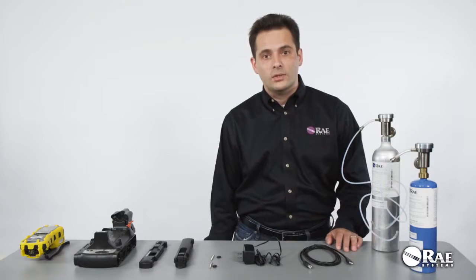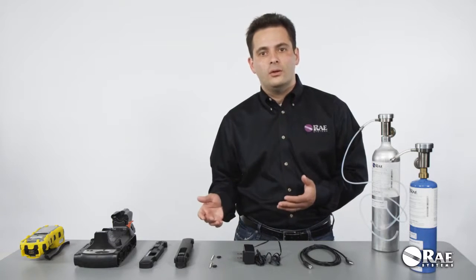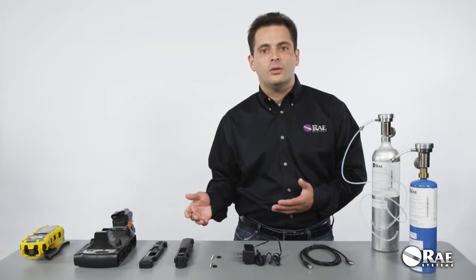Hello. This video is about the Auto A2 automatic test and calibration system that keeps your monitors accurate, workers safe, and facility in compliance. In this video, we're going to review the setup of an Auto A2 cradle for deployment in standalone mode.